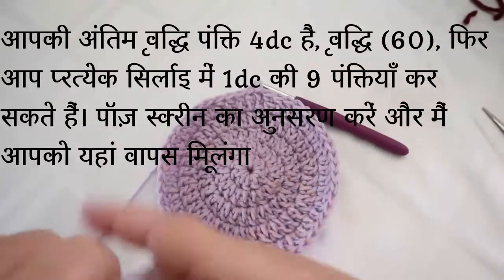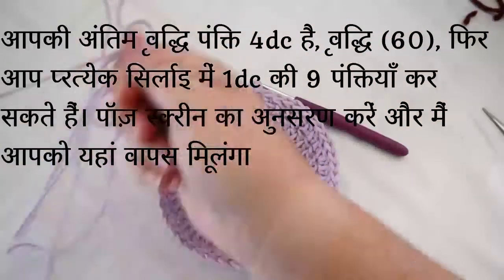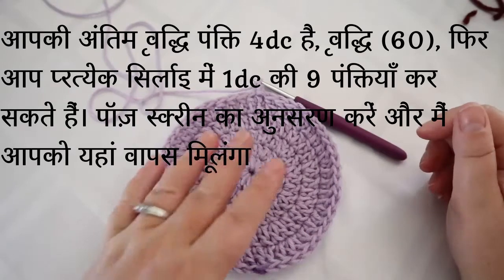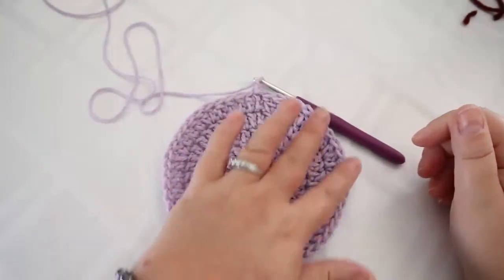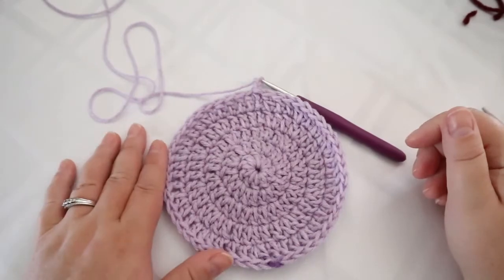Your final increase row is four double crochets and an increase, and at the end you should have 60 stitches. Then for the next nine rows, do one double crochet in each of those 60 stitches.